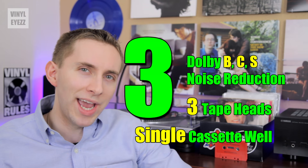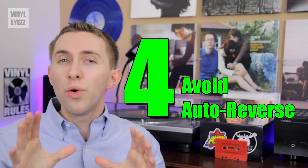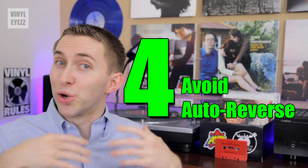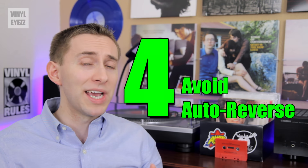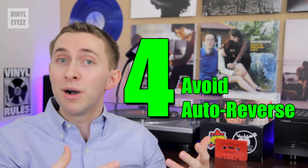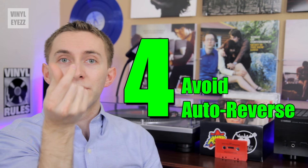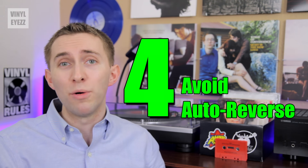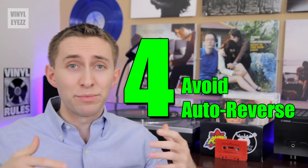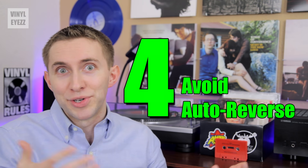The dual cassette decks are okay, but they're not as high quality. And finally, fourth — although auto-reverse might sound like a cool feature, I would actually recommend staying away from it, because over time the tape heads may become misaligned due to that flipping motion from the auto-reverse. When that happens, the sound won't be as good. Basically, less moving parts means less things break, which is a good thing.